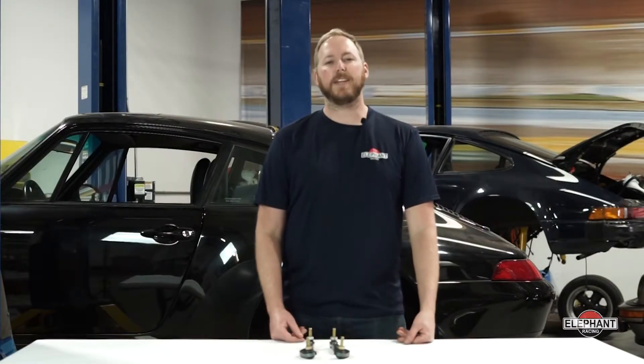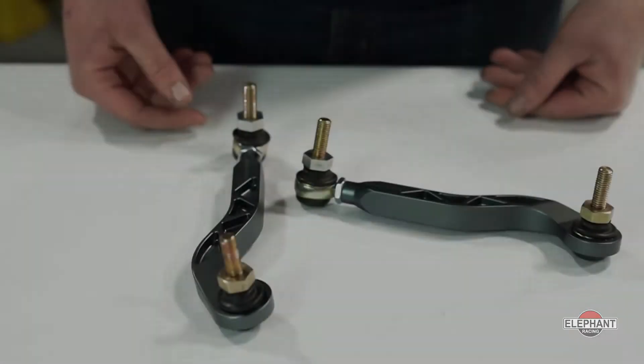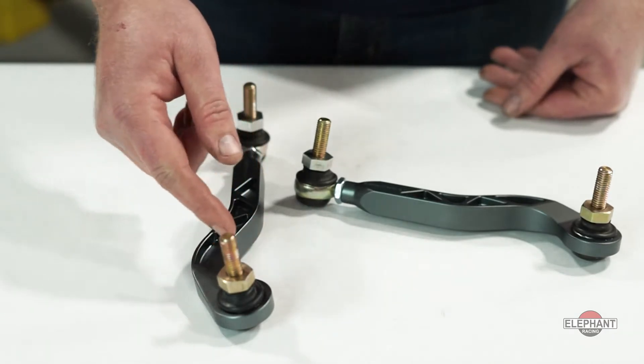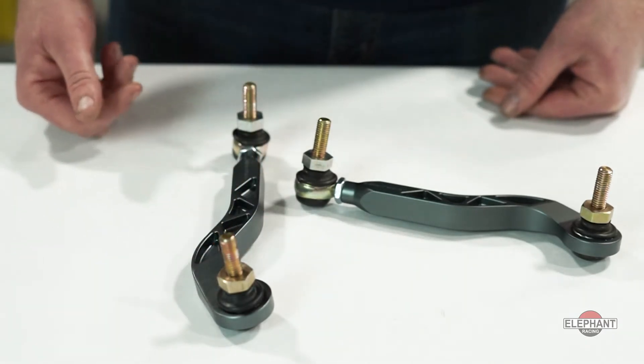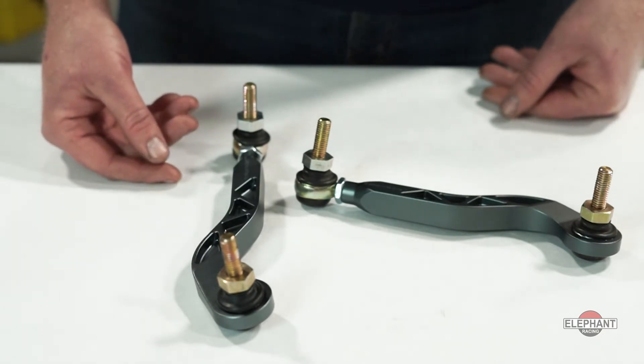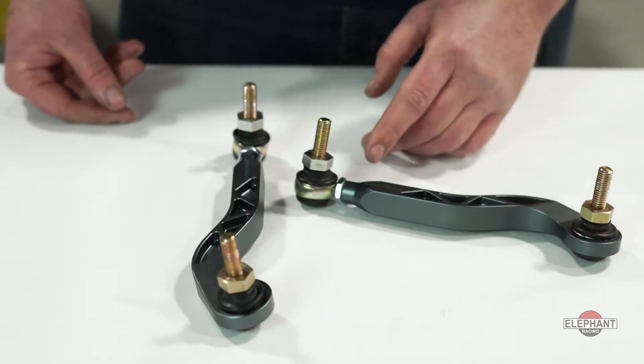Hey guys, Daniel here with Elephant Racing. Today I'm going to show you how to install our rear adjustable drop links onto this Porsche 993 C2. These links feature maintenance-free precision rod ends that have been weather sealed. Unlike the stock sway bar, the RS sway bar sits beneath the toe link. The curved relief was added to clear the link and allow a proper no-contact fit.